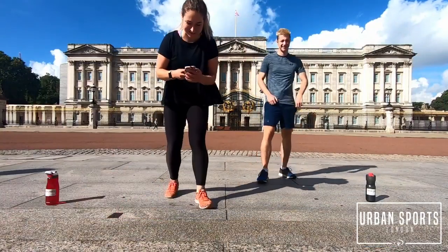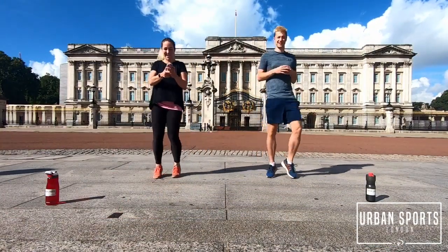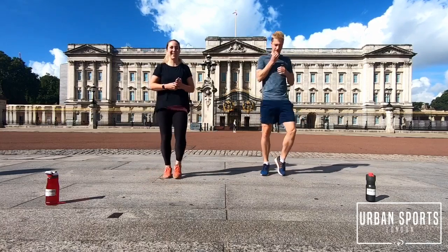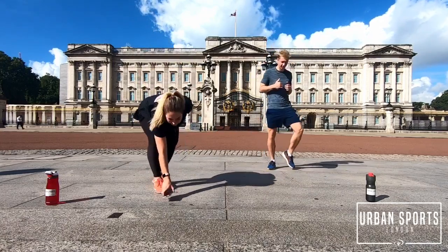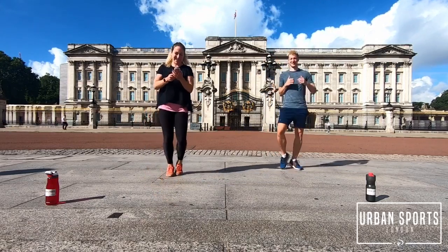So we're going to start with the warm-up as you know. Just with jog running right where you are, right at the spot. Remember it's one minute each warm-up.